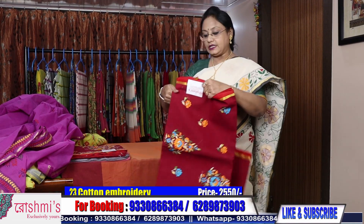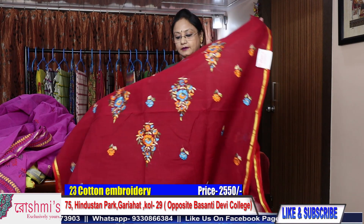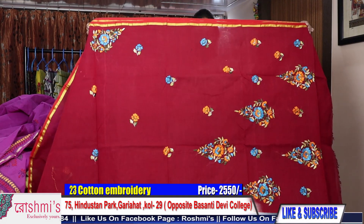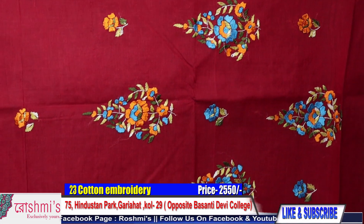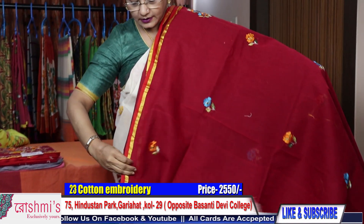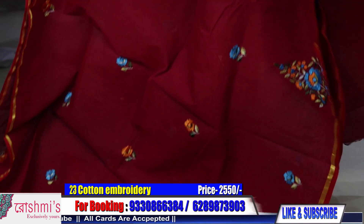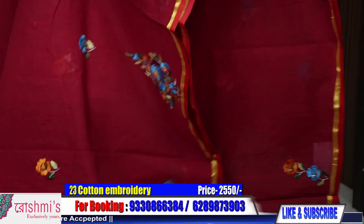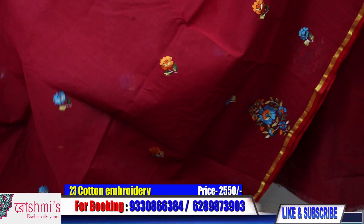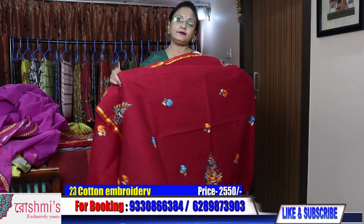Saree number 23. See the Palla — this is also Parsi work. Palla part, maroon color. This is the entire view of the saree. This work will come throughout the lower border and the buta all over the body. Price is 2550.